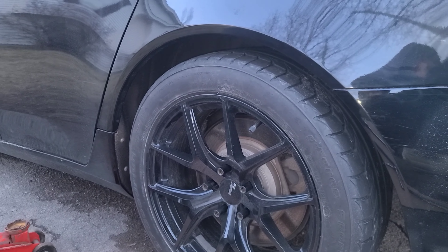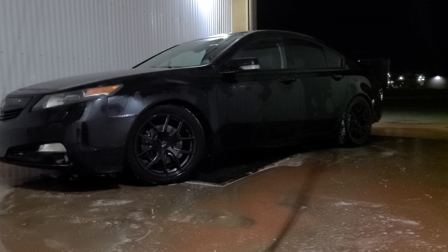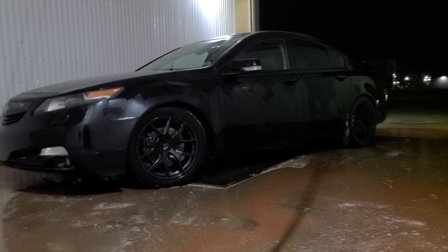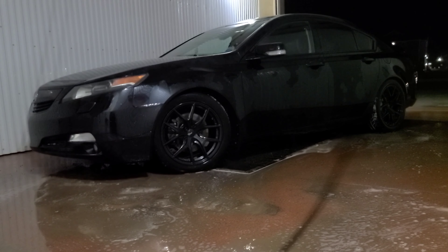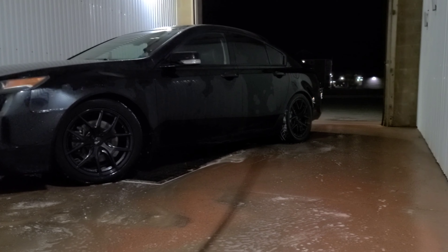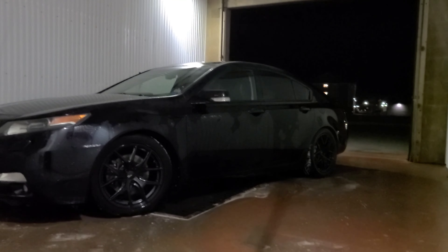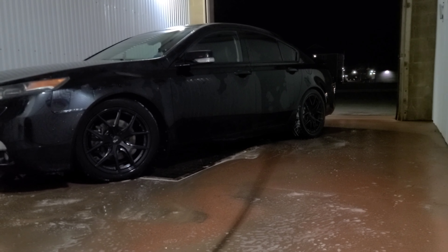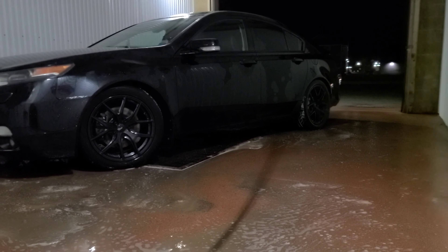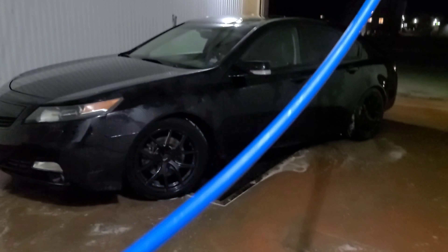As you can see it's not that low yet, but once you do the other side it gets lower. I tried to get a daytime video but just haven't had much time. As you can see, the ride height is definitely a lot better now — very happy with it.